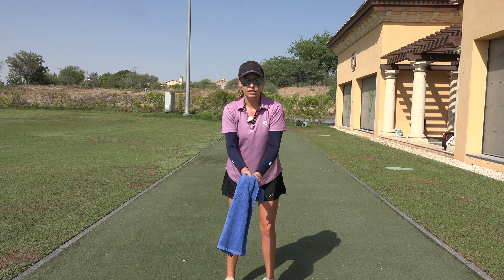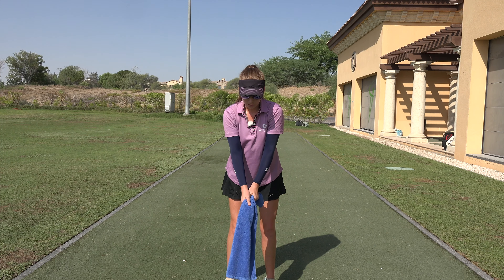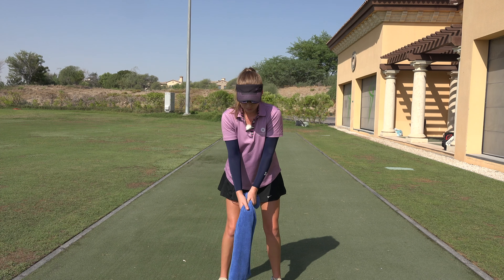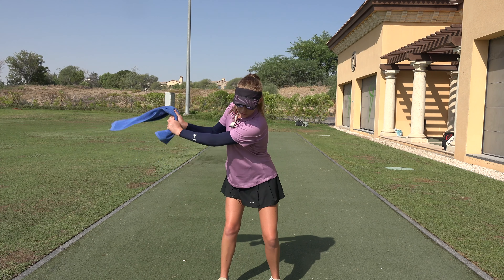Let's imagine you have some water in the towel and you want to squeeze that water out. Perfect. And now you're gonna do your golf position, squeeze your hands, and just swing.